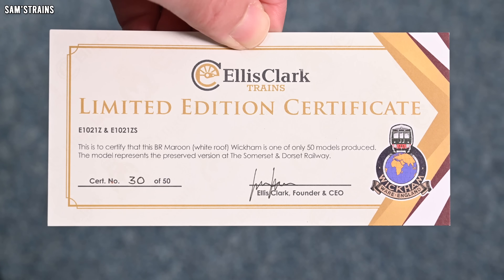Finally we have an actual product box — and it's tiny, absolutely tiny. There's a nice line drawing on the front of the loco, and on the end you can see it's E1021Z — a Wickham Trolley and trailer in BR maroon with a white roof, running number B40W. Inside there's a quick start guide — it's literally the size of a bookmark and the images are all upside down, supposed to be folded over.